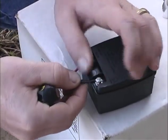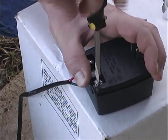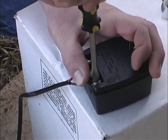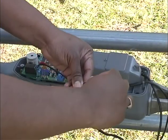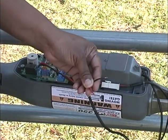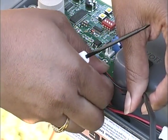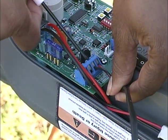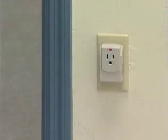Strip one-half inch off the ends of the low-voltage wire and attach these ends to the transformer terminals. Make sure that the exposed wires do not touch each other, as it can short out the system when plugged in. At the gate, strip three-sixteenths of an inch off the ends of the low-voltage wire and twist tightly. Insert the wires into the two terminals marked 18VAC — the wires can go in either terminal. Tighten the set screws against the exposed ends of the wires. Now plug in the transformer.